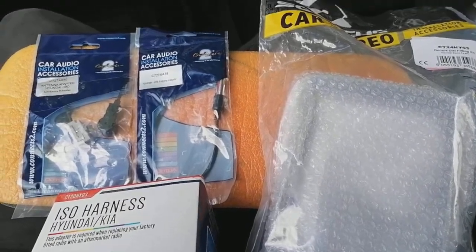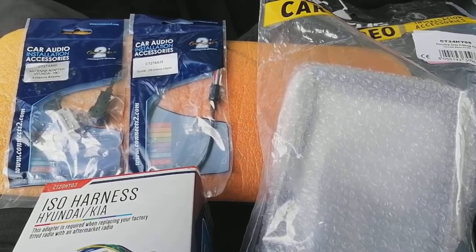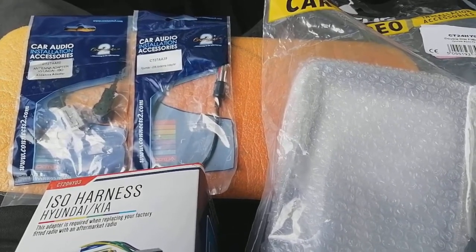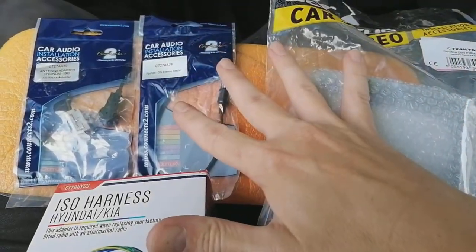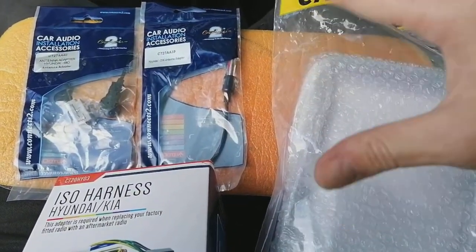Hi guys, PJ here. Today I'm going to be quickly showing you how to remove the factory fitted radio from a Hyundai Santa Fe — this is a 2008 model — and I'm also going to show you all the parts you're going to need to be able to put a replacement aftermarket double-DIN radio into the vehicle.